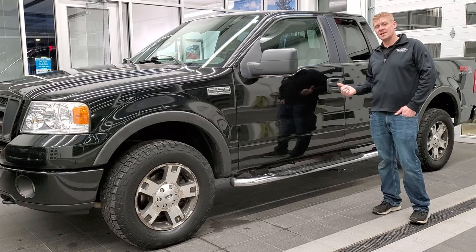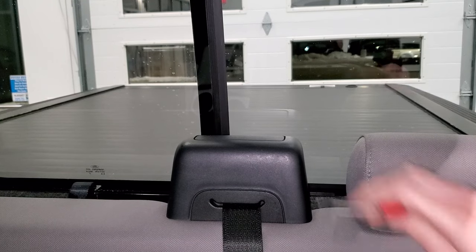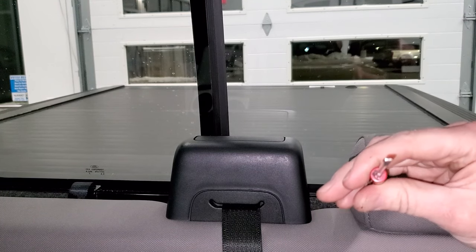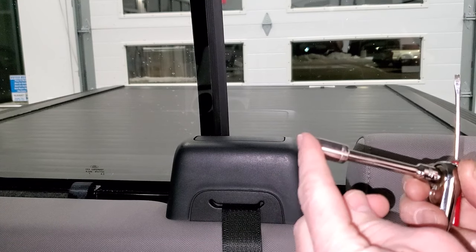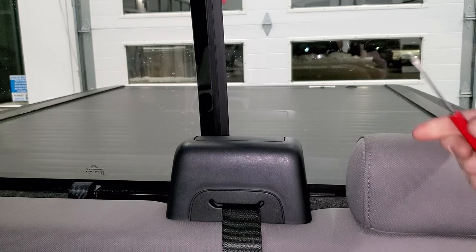It's going to be fast, easy and it's going to take you less than three minutes. The first thing you're going to want to do is take this seatbelt cover off. You're going to need a flathead screwdriver — a small one — and then you're going to need a 10mm socket and a ratchet; I suggest an extension on there.